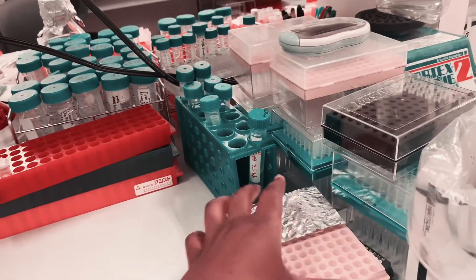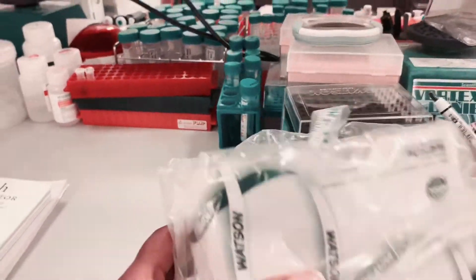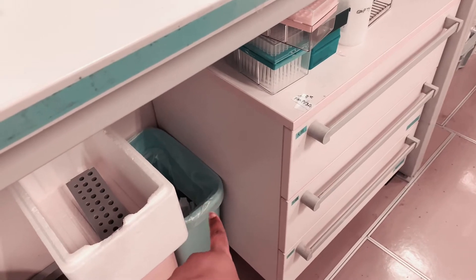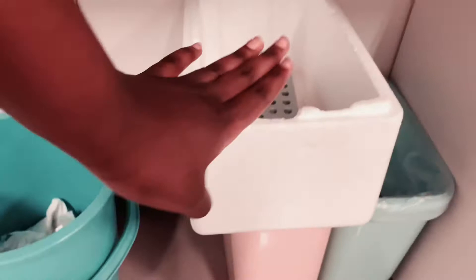I'm supposed to throw these tags away but sometimes I just keep them as a memory. This one was for my PCR last time, which went well. And this is my bin — I have another one in here: that one is for papers and that one is for biohazard stuff. And I've got my aspirating tube thingy with this wrap.